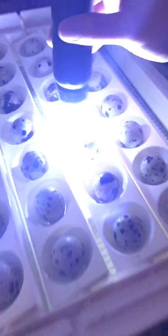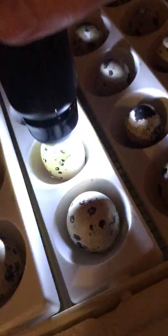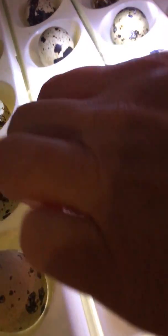Let's see if there's any others like that. That one looks really good — see the veins. Some of these are darker, have a darker shell, so they're a little harder to see. We have a really good success rate of fertilization.